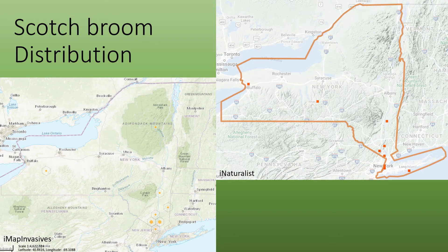Scotch Broom distribution is pretty limited in New York. These maps were generated in April of 2020. Most of the infestations are in southern New York near Harriman State Park in Orange and Rockland counties, but there is a report as far north as the Adirondack Mountains, which is pretty alarming.